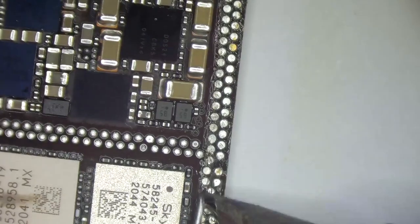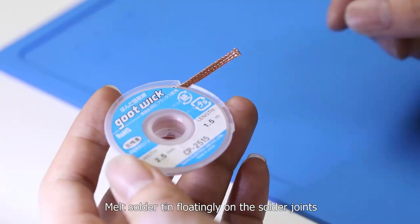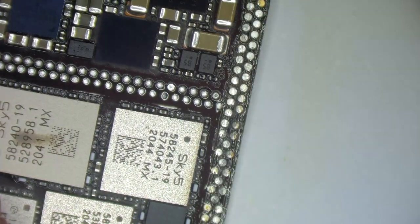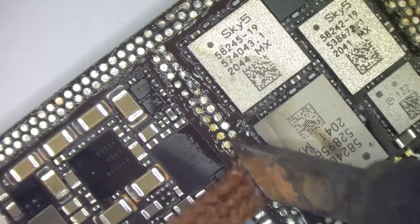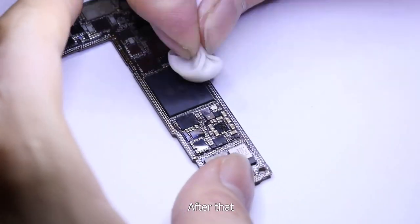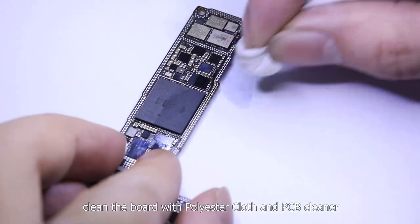First, we start from the AP board. Melt the solder tin floating on the solder joints and clean them with a desoldering wick. After that, clean the board with polyester cloth and PCB cleaner.